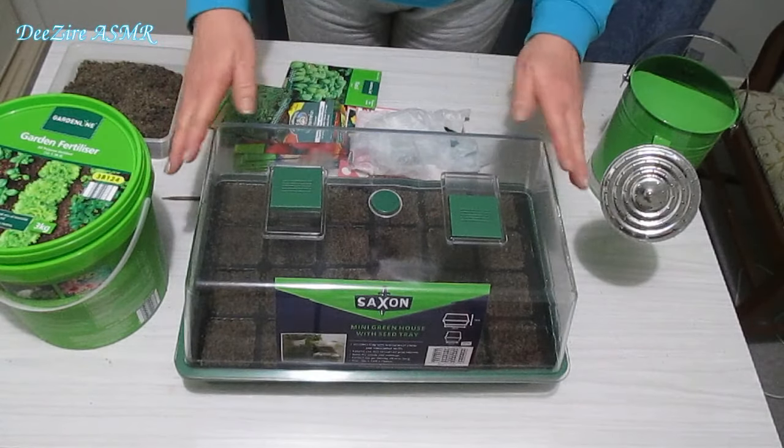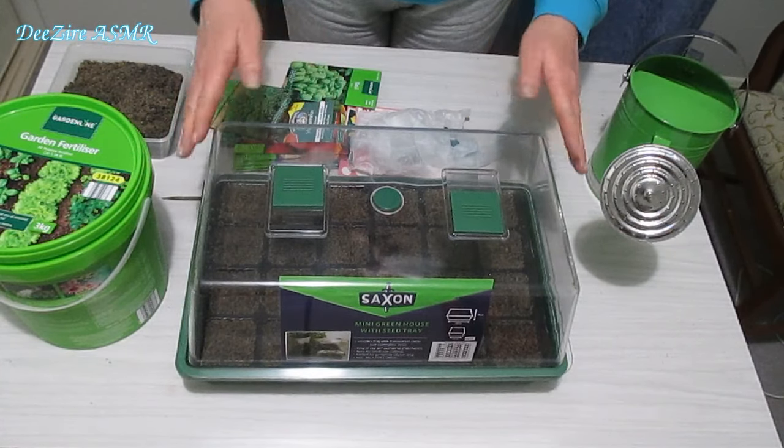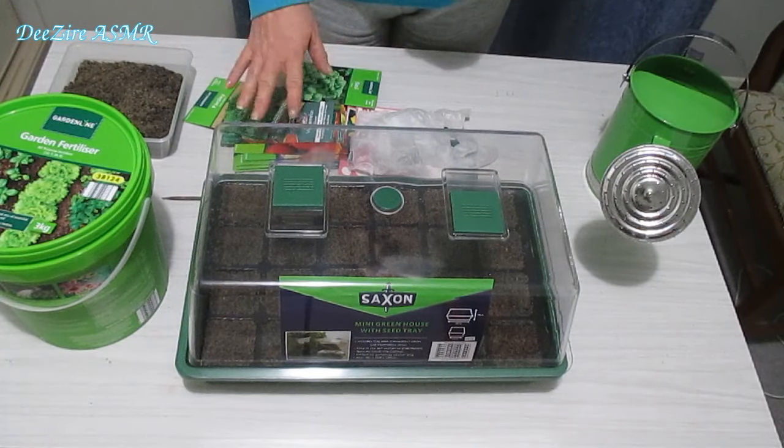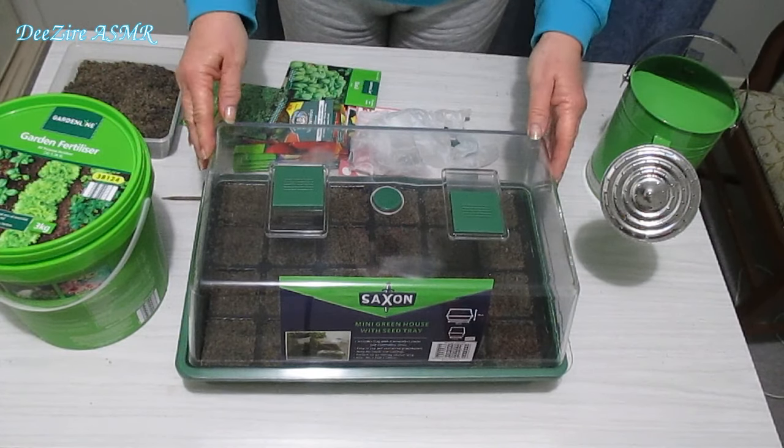Hi guys! Today I'm going to plant some of my seeds that I purchased to plant during the spring and summer.